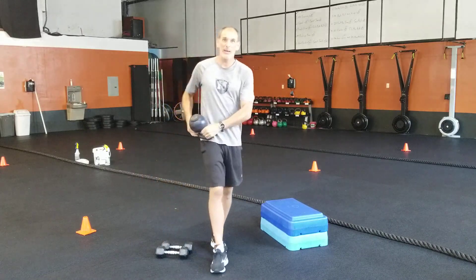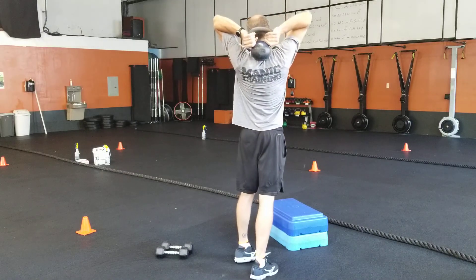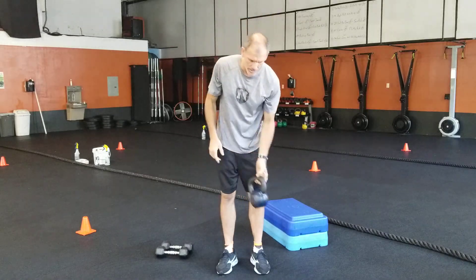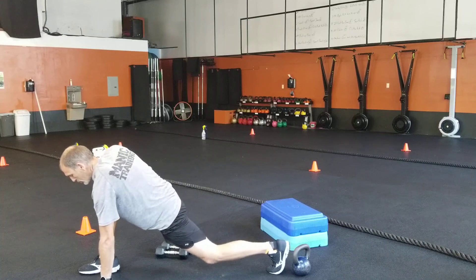Then your halo hip — stretch those shoulders, get that kettlebell as close to the top of your shoulders as you can. Really want to stretch out those shoulders, six of those. And then the side lunge to your instep stretch.